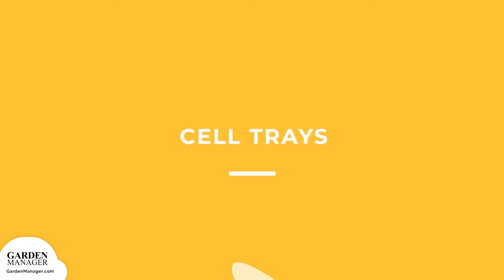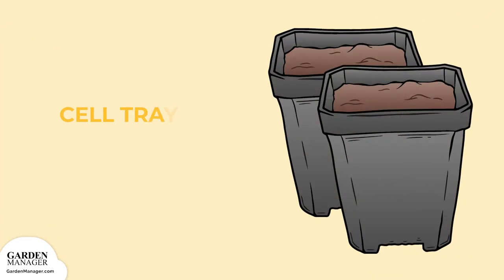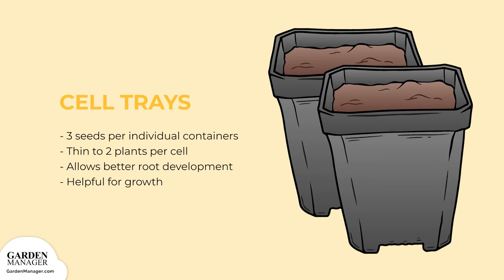Cell Trays: sow three seeds into individual containers, thinning to two plants per cell after germination. These cell trays allow your onions to develop better roots, which is really helpful for their growth.